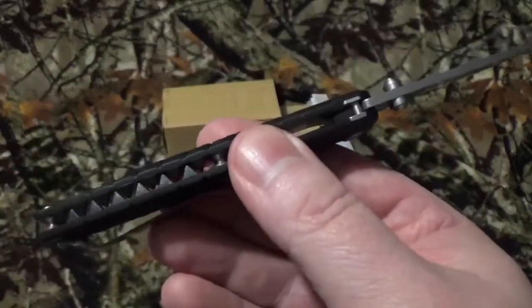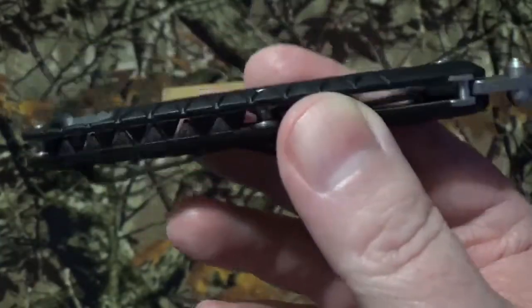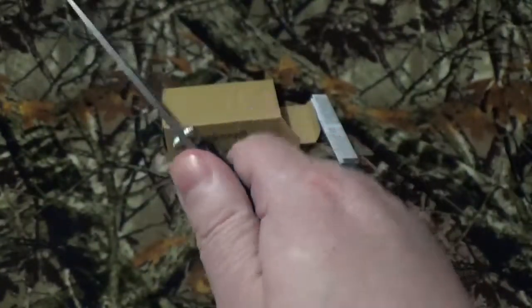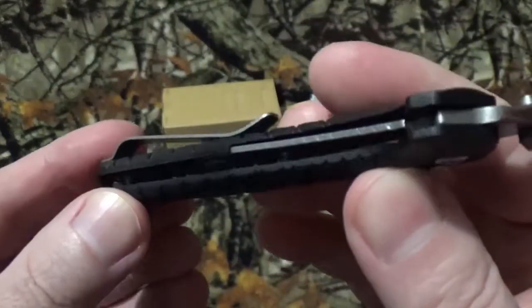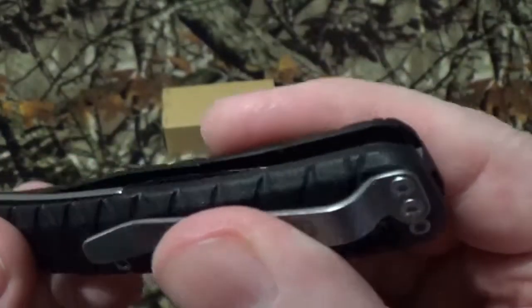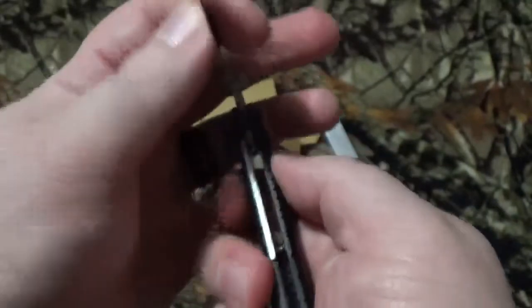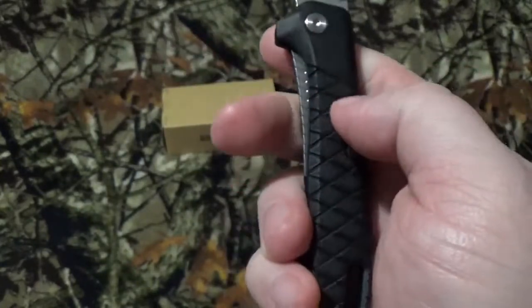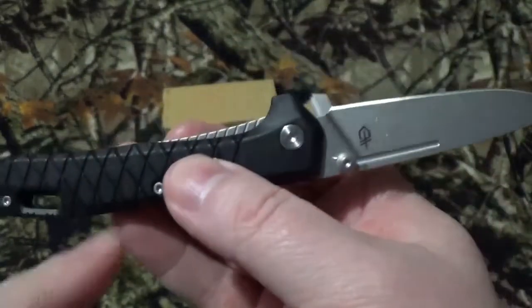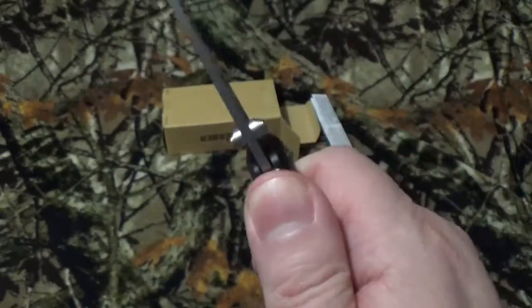The scales are glass-reinforced nylon, and that spine on the back — I really like how they did that, I thought that was really cool. I also love the crisscross pattern in there; it just gives you a little bit more purchase when you're holding the blade. We do have a stainless steel frame in there. We do have a liner lock, as you can see. I like the fact that it's not massively exposed on both sides — it is on one side, but it's not ridged, so it's not really going to create a hot spot.